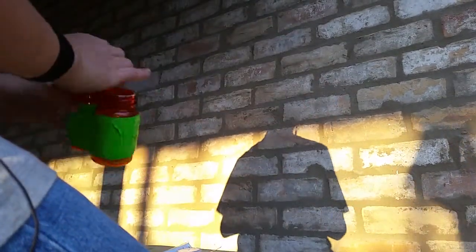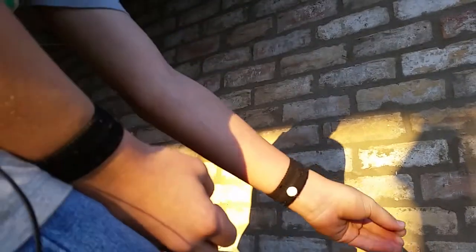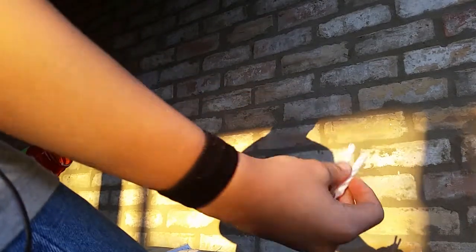I also have two candles — not to provide extra light, but to help start fires for a longer time if the matches weren't doing it. I also have more waterproof matches, sugar, and antibiotics to treat wounds that I might get along the way. I also have more candles, which would come in use.